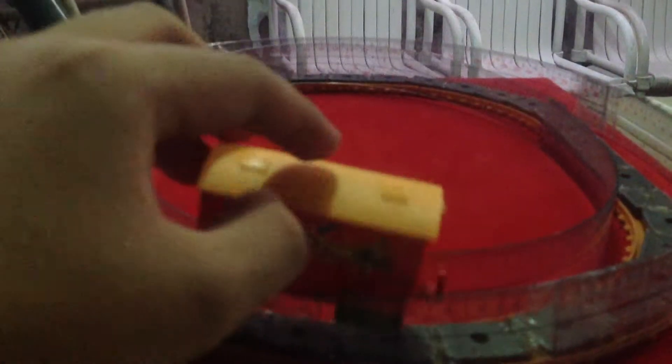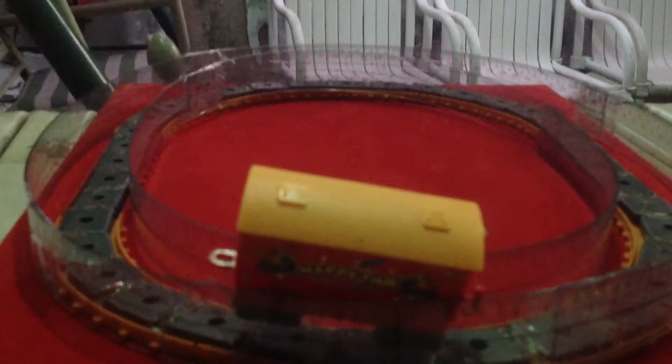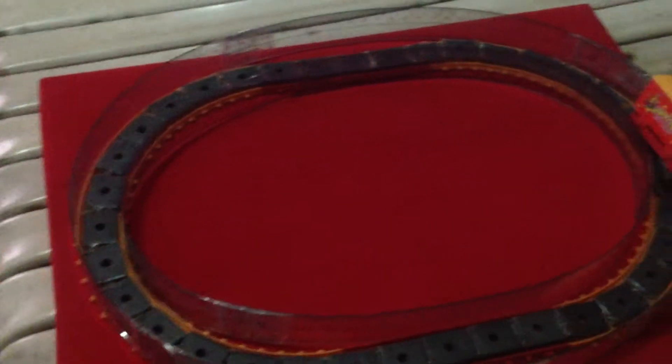Also, you can move it when you push it. The project is not yet complete because we didn't put any electrical wires yet to let the train move by itself.